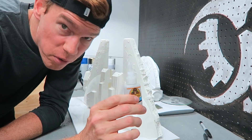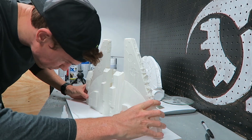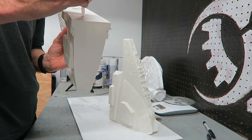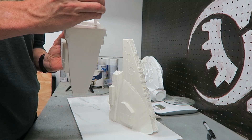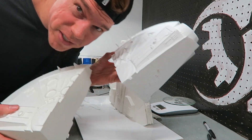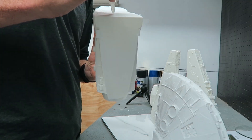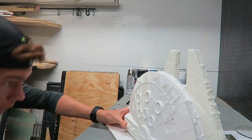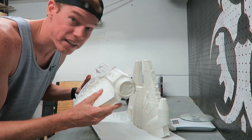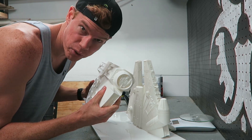I'm just going to be using regular super glue to glue these together, as well as this flat tile here so that I have a nice flat surface to push these pieces together. Now let's glue the two bottom pieces together. I let those pieces dry and it's actually holding together pretty well. I think it would probably crack apart if I really tried, but it seems pretty firm and stiff.